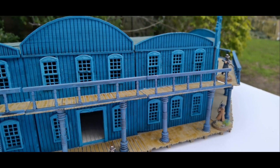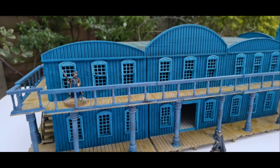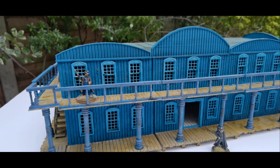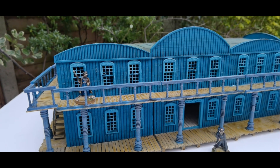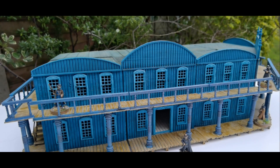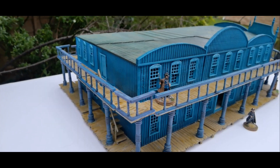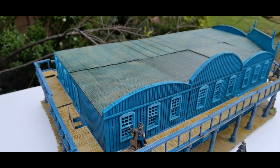This is a modular building set — two storeys — and you can have as many as you want in a row to increase or decrease the size. I've been painting this up over the last couple of weeks and I'm quite pleased with the results.